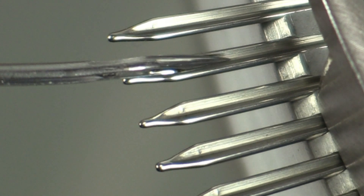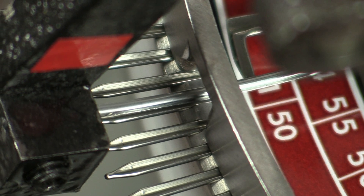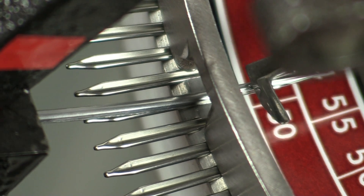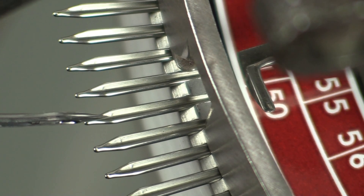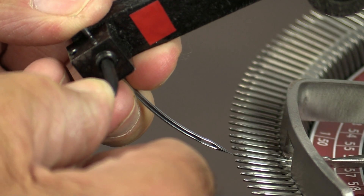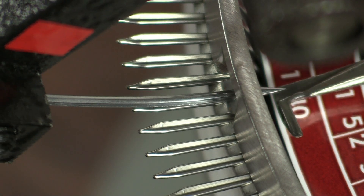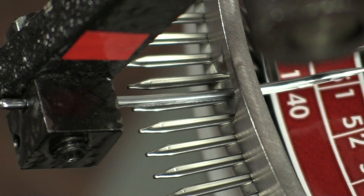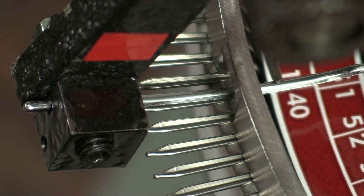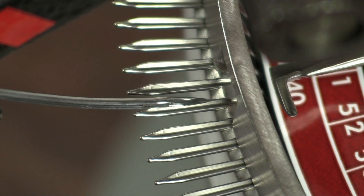Now check that as the handle is turned, the needle goes straight down the centre of the point as it goes inwards. If it does, you can tighten the needle. Then recheck to make sure the needle has not moved when it was tightened. As the needle comes out, the point ring will rotate to the next point.